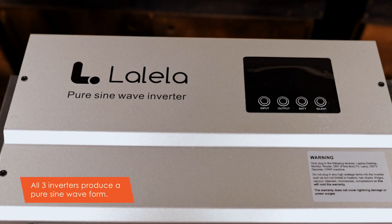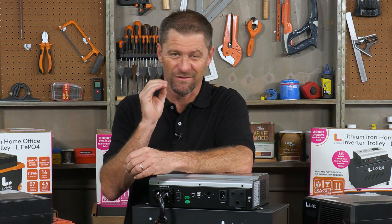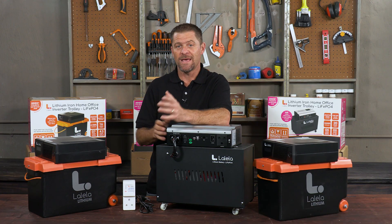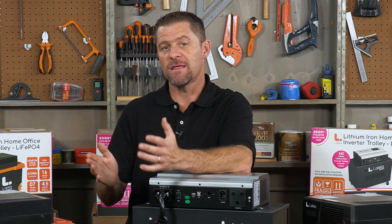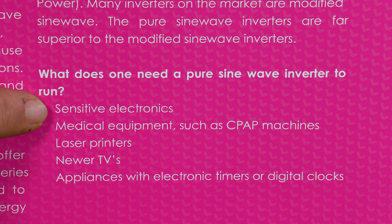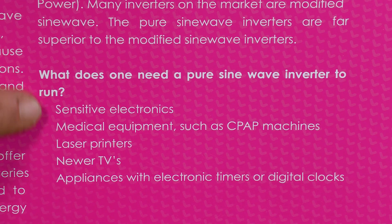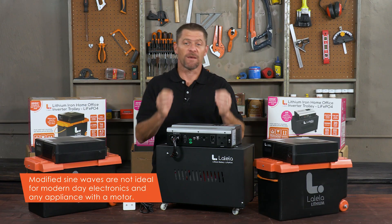All three of these inverters produce a pure sine waveform, and a pure sine wave inverter is at the top of the list of functionality, with the ability to run any and all equipment designed to work on a pure sine wave. This includes anything with a motor — fridges, freezers, appliances with digital clocks or timers, dimmable lights, newer TVs, laser printers, and medical equipment such as CPAP machines and oxygen concentrators.